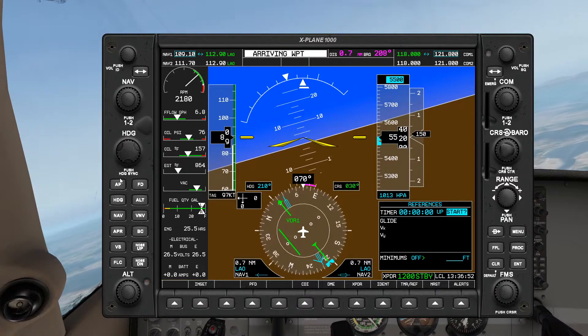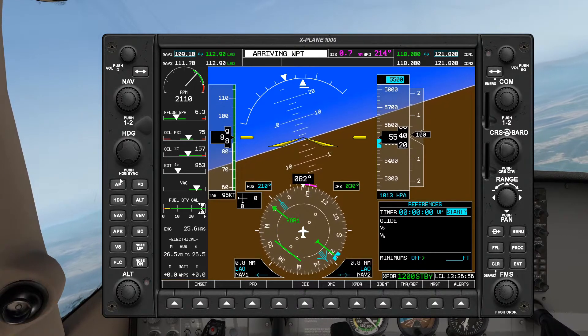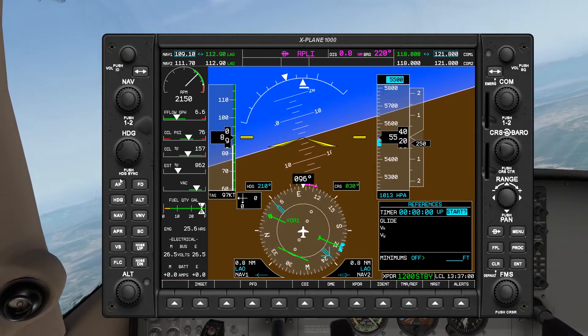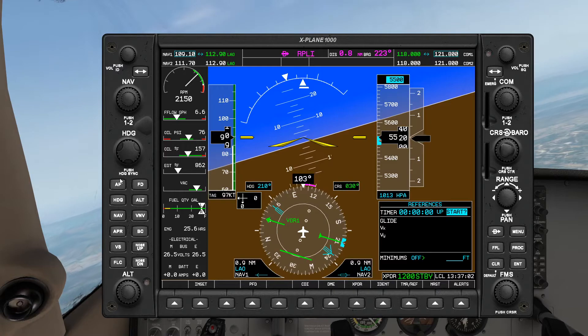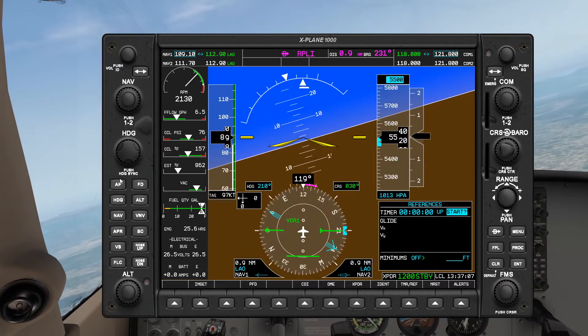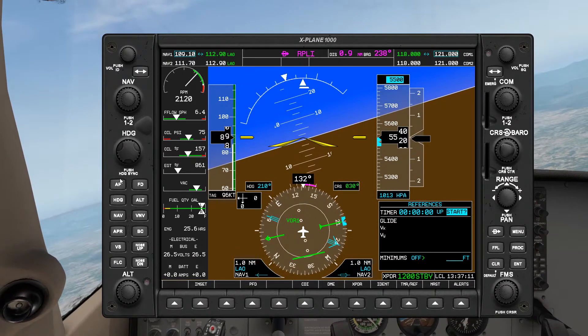Now we're going to continue on this heading and I'll start a timer for one minute. If you watched the previous video where we did a teardrop entry into a standard holding, this part of the procedure may seem already quite familiar — this is basically the holding pattern.